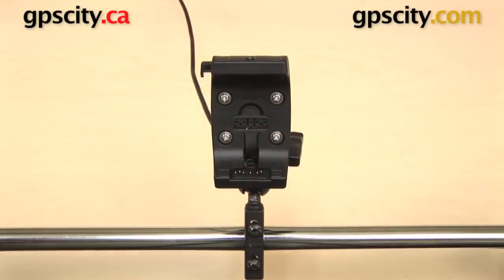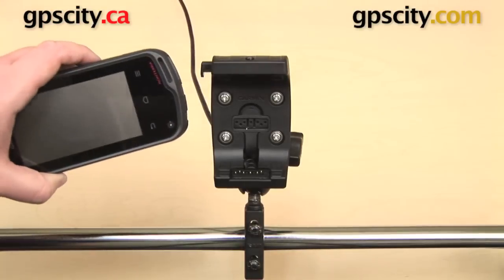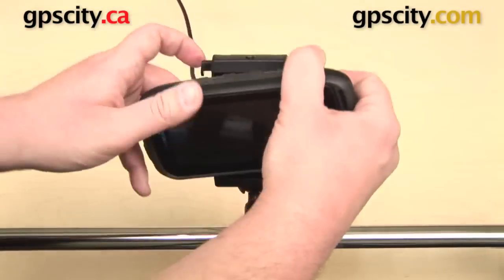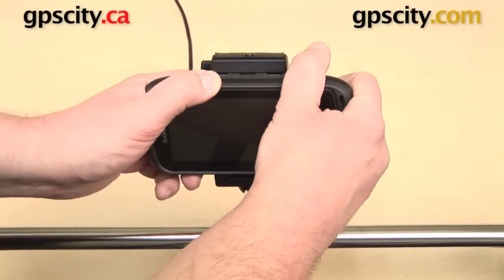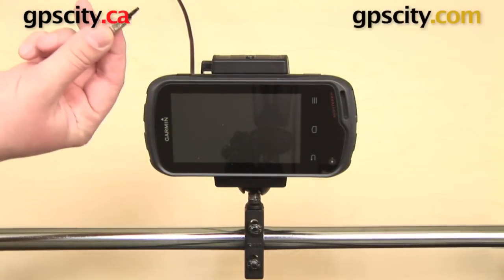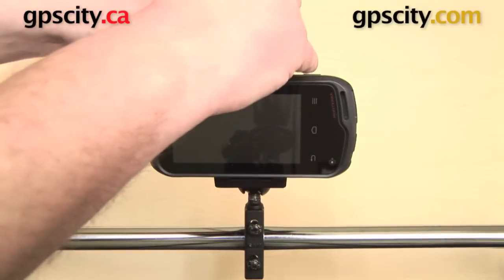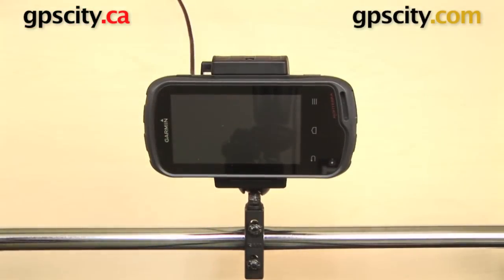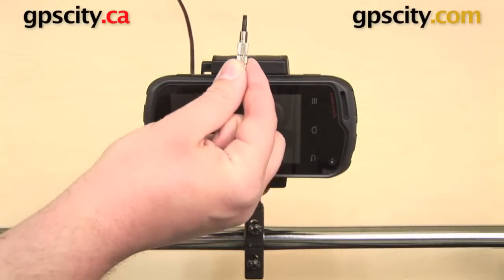This cradle works with either the Garmin Montana or the Garmin Monterra. The Monterra has the same gold connections at the bottom, so it slides into the cradle and the top secures easily. For added security, a included security screwdriver can tighten a screw at the very top, preventing the GPS from being released from the cradle without that screwdriver.